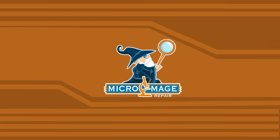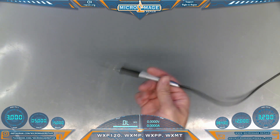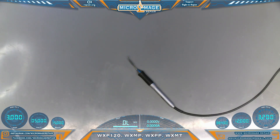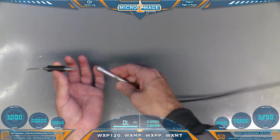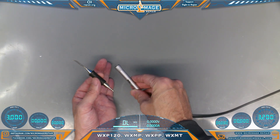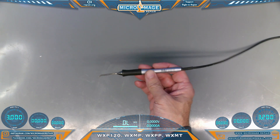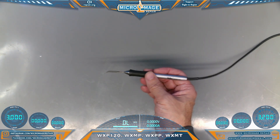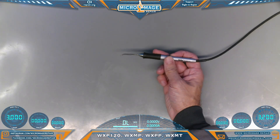The next iron is the WXMP Micro Pencil — another life-changing iron for me. It is a 40 watt, 12 volt iron. It also has parameter memory such as standby temperature and automatic switch-off time, and it has a motion sensor. These irons have modern hot-swapping technology — the tips have the heating elements built into them so you can hot swap in the middle of a job. My go-to tip for this iron is the micro bent chisel, and I rarely switch out of it.